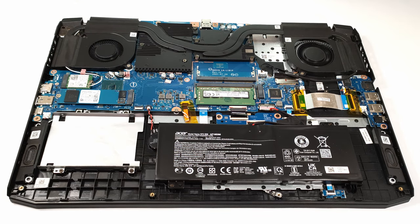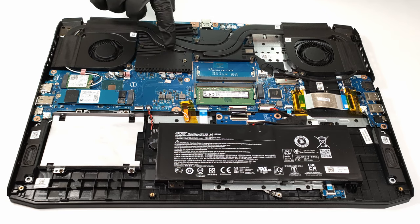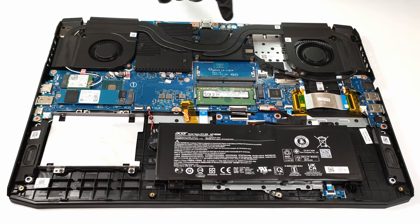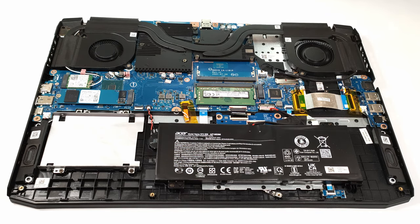The cooling comes with three heat pipes. The big one is shared between the CPU and the GPU, and the other two smaller pipes are solely dedicated to the processor and the video card. In addition, there are two cooling plates with segregations.